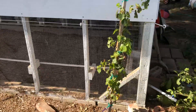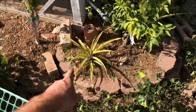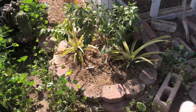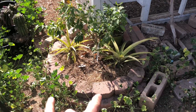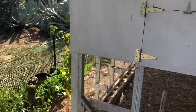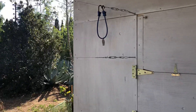Got a pineapple here — two of those, planted them from the tops from stuff you get in the store. Actually got three of them, two right here. Got them going with the mandarin orange, a little baby mango back there, and then this is where the trellis ends.